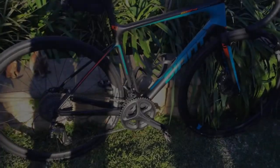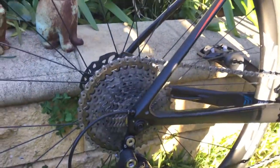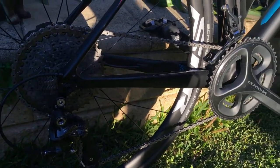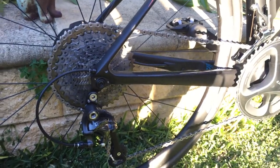Today I'm going to show you how to install an 11-speed 40-tooth mountain bike cassette onto a road bike. This setup should work with any Shimano 11-speed groupset.